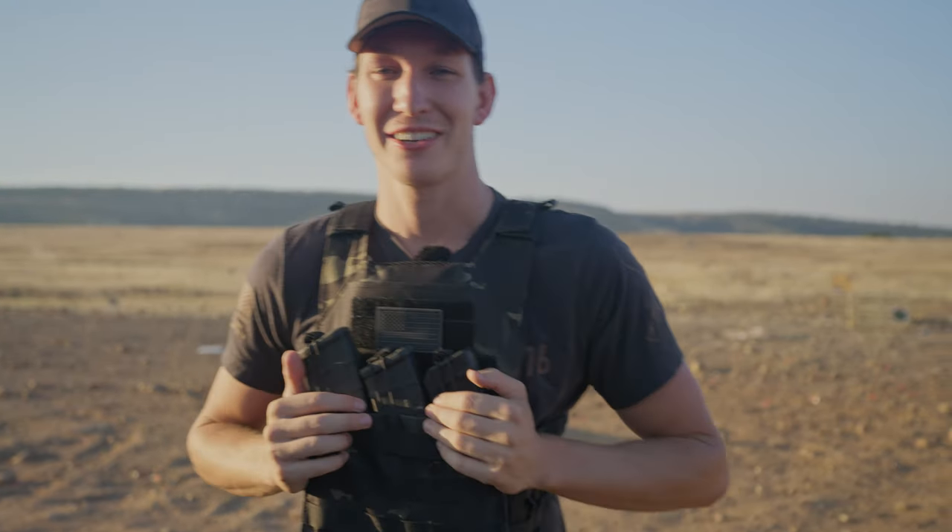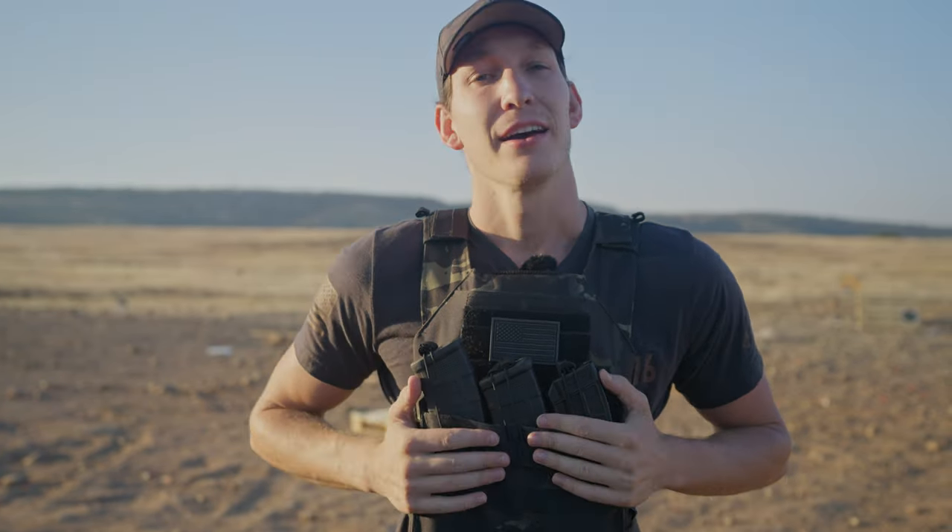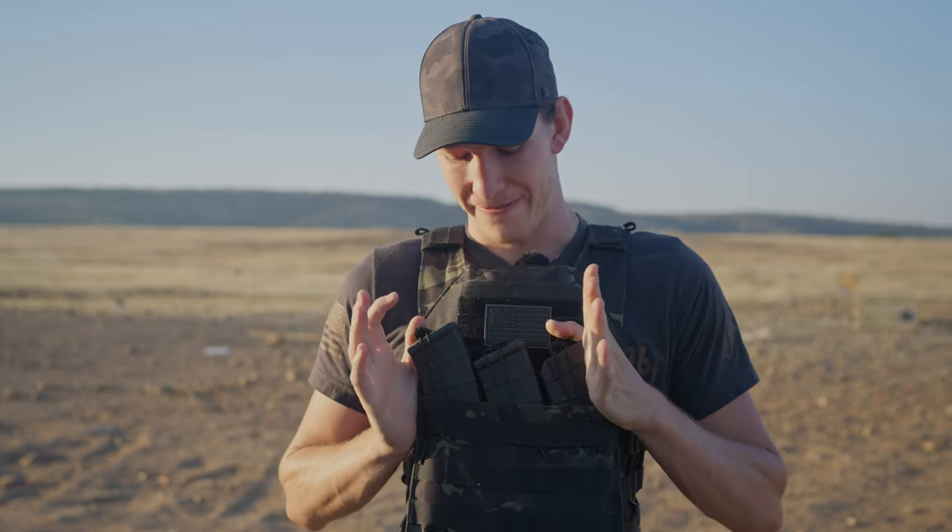Hey, how's it going guys? I'm Nolan from Tacticon Armament, and I'm finally bringing it to you. You've been asking, and I'm here for you. A video on the Battlevest V2.